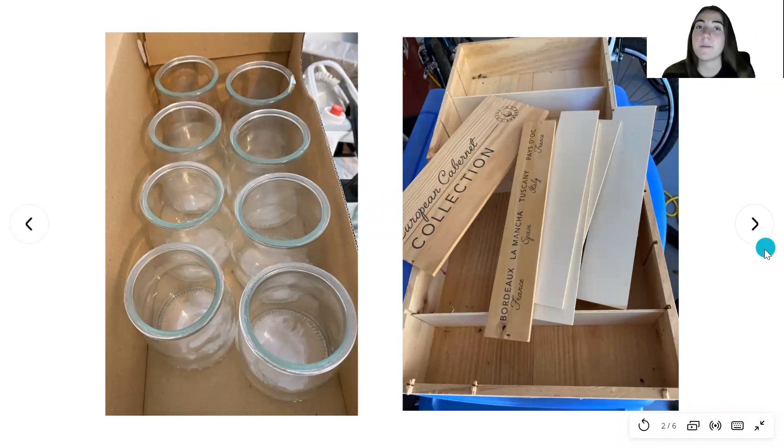I had to collect materials before beginning. On the left I have some glass jars that were left over from some tiramisu and creme brulee that my family bought, and then on the right I have pieces of wood from a wine case. I thought these would be perfect to make a terrarium because the wine case was just the right size.